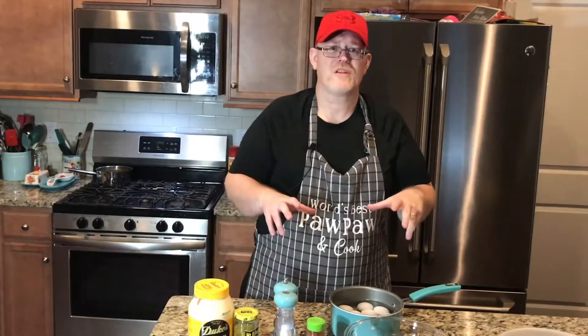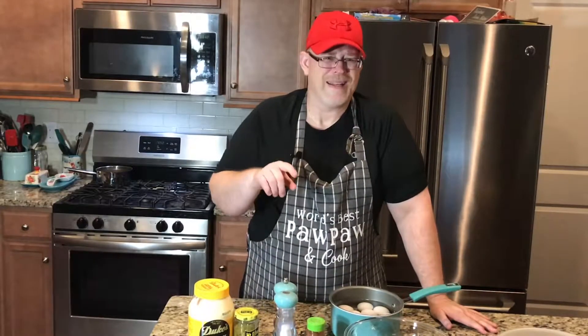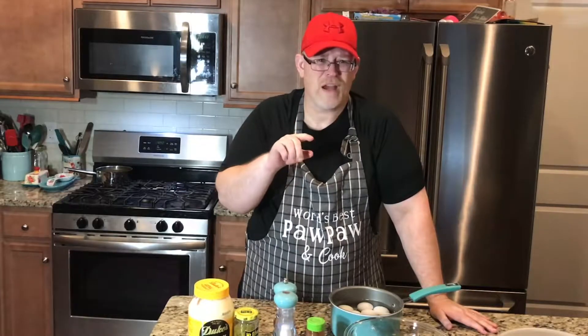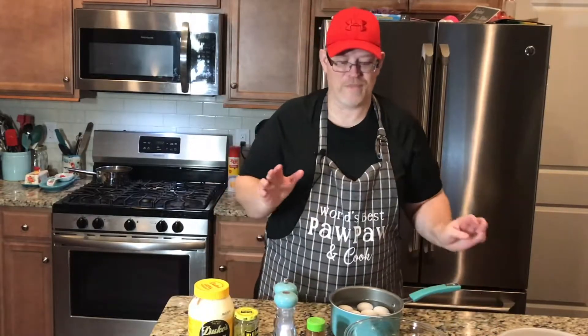Then we plunge them into ice cold water for five minutes — you'll see us do that today. That makes a beautiful egg. It doesn't have the green or gray around the yolk; that happens because they've been cooked too long. So we're only going to go for 10 minutes. Now let's get these on the stove and let's get cooking some deviled eggs.